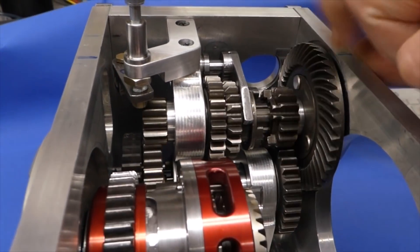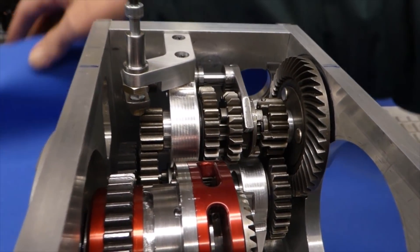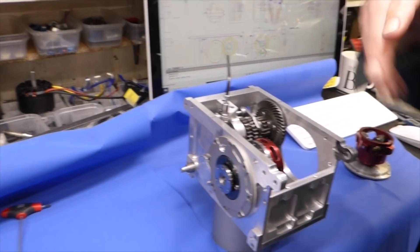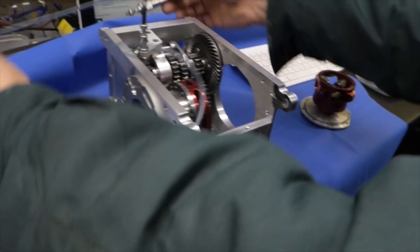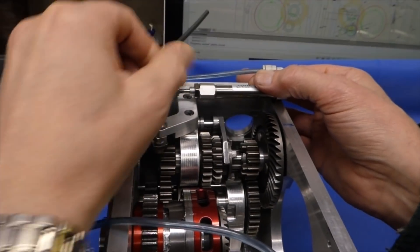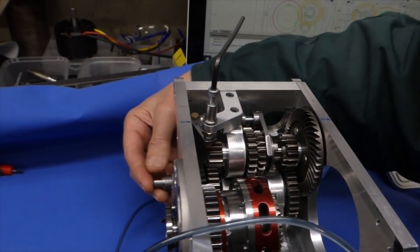And to change gear I'll be using these little air cylinders. So there'll be two on top of this one, and one around the back of the first gear.